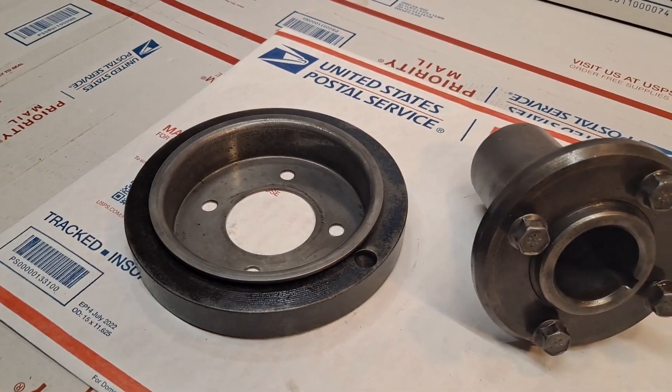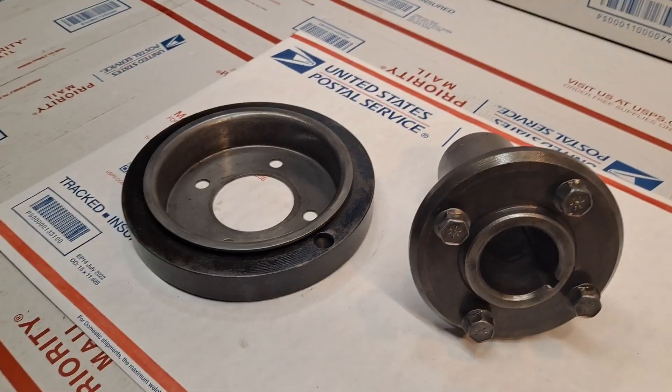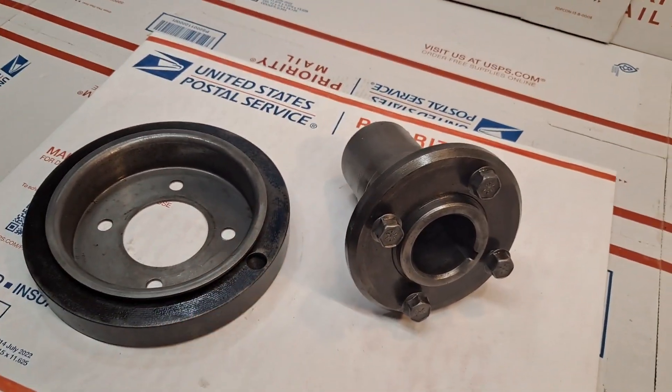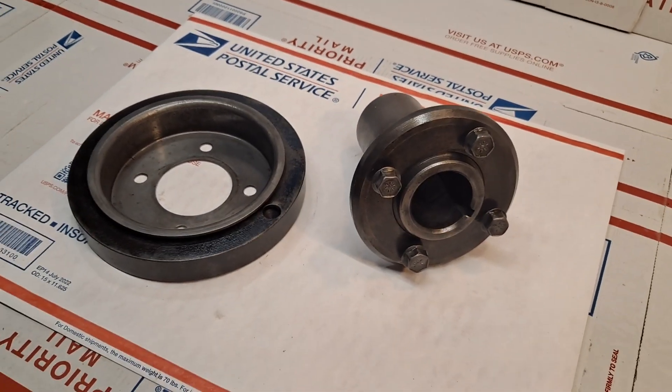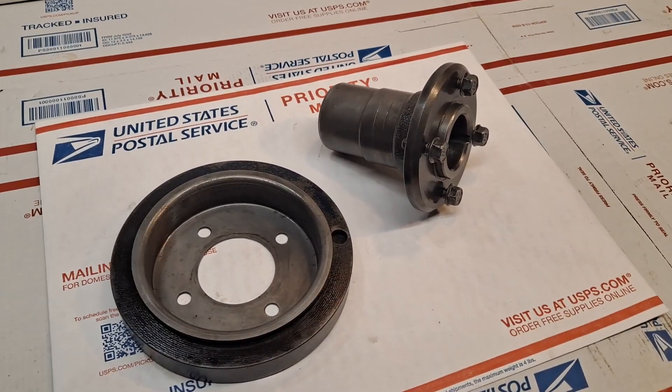This is the harmonic balancer and the mounting hub going to my friend Paul Sweeney in Minnesota. This is George in Florida — thank you very kindly.